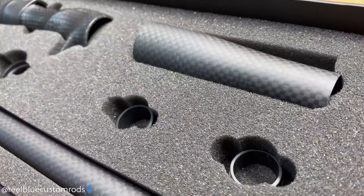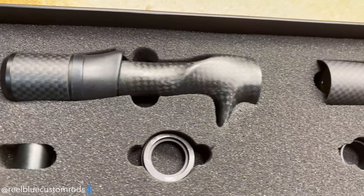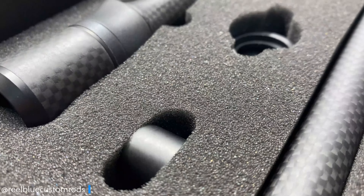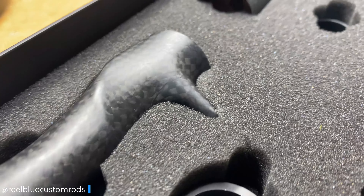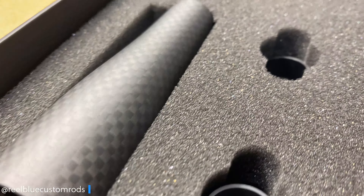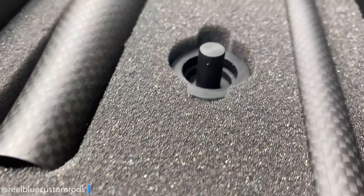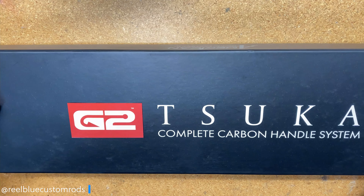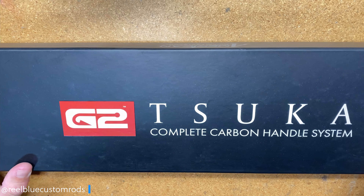The first thing you want to know is it's another great product by American Tackle. It comes in at around $125 or so for the handle system at MSRP. If you have a wholesale account with the manufacturer or with the distributor, you can get it for a little bit cheaper, but it does come in at about $125.